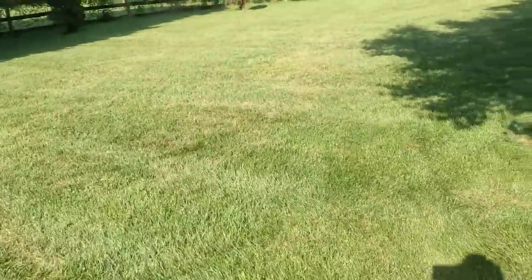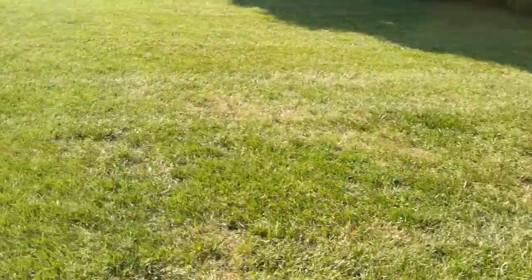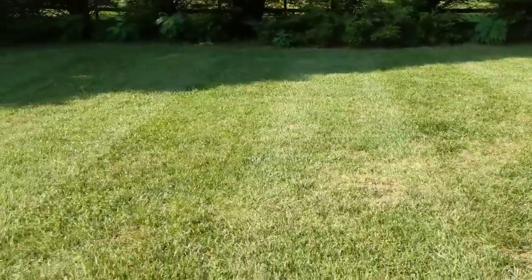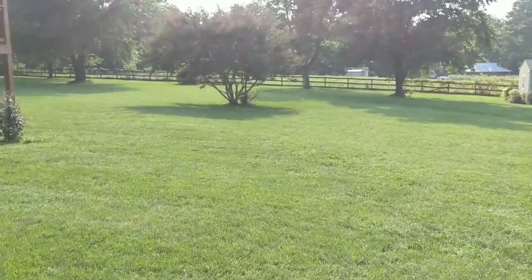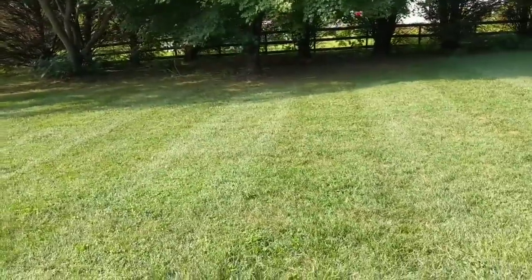Five bags of Milorganite - I think I still got a couple of them. I'm gonna do the same exact walk, and I wanted to keep it fair so I kept the stripes going that way so they wouldn't be too distracting.